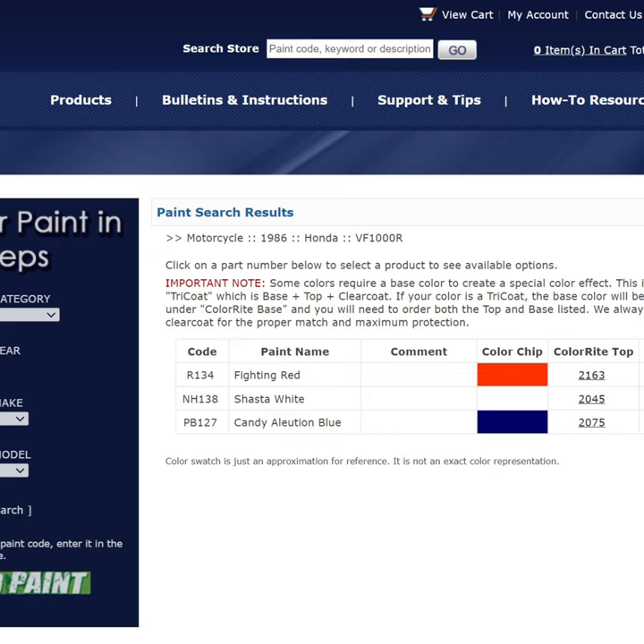The paint is from Colorite in the US and comprises of the R134 Fighting Red, laid over the 1090 Base Coat, the NH138 Shasta White and PB127 Candy Illusion Blue, which is laid over the 1000 Base Coat.